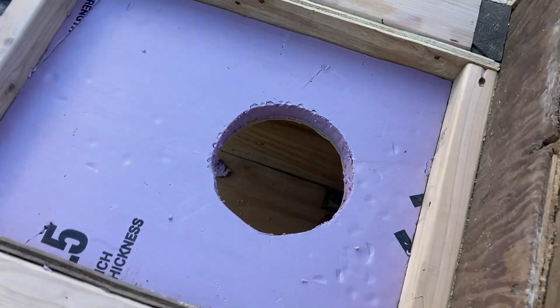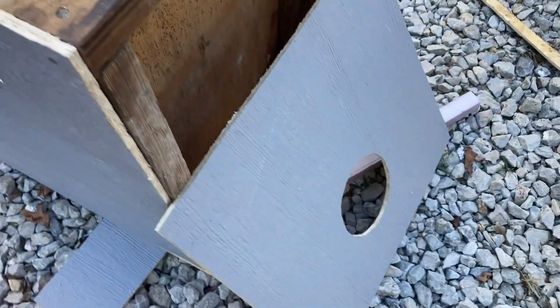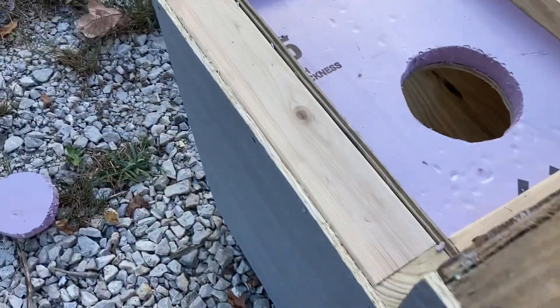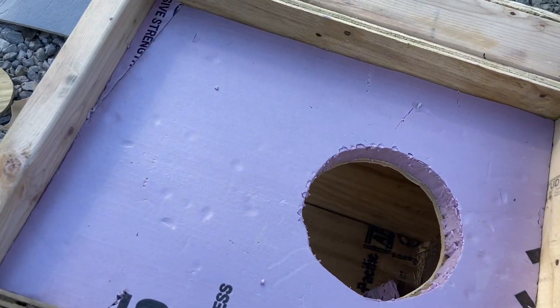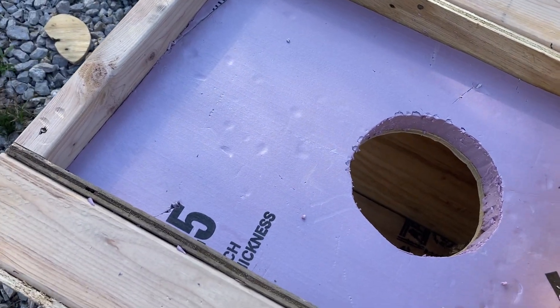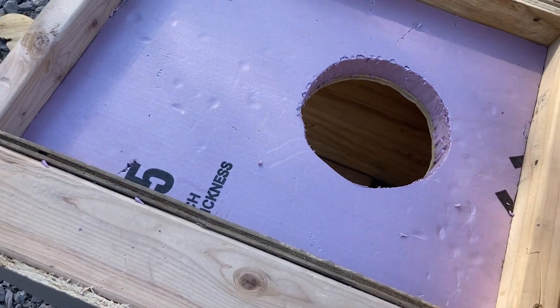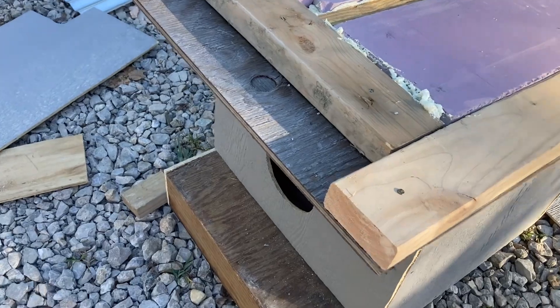I got a hole cut through and got the insulation on the front — that's the front piece of siding that's going to go on there. I already tested the hole for the cats, and the little one can get through for sure. The bigger one I think is going to be fine too.